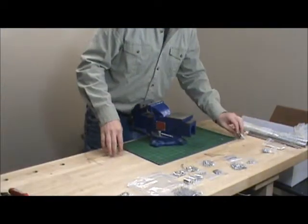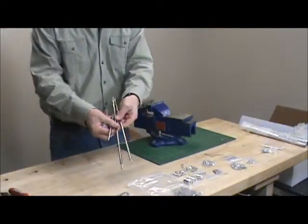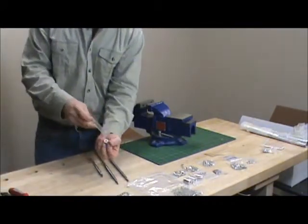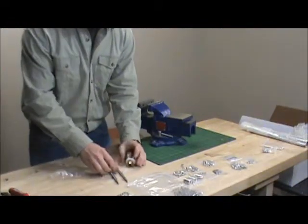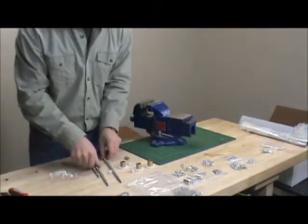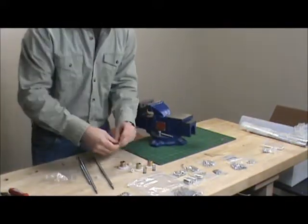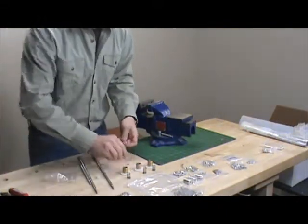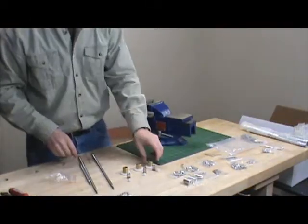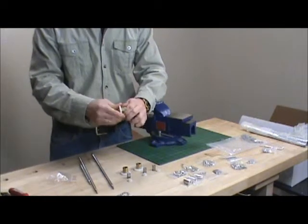Now let's prepare the lead screws. You have three lead screws here and three empty backlash nuts. The first thing you want to check is just to make sure that the plastic and the brass are securely fastened.